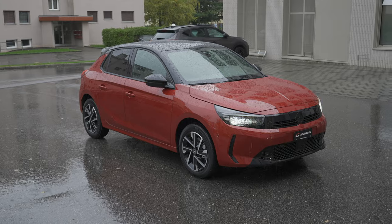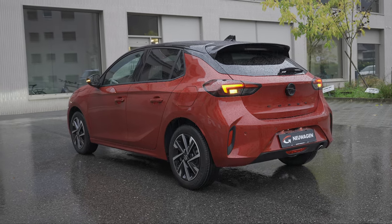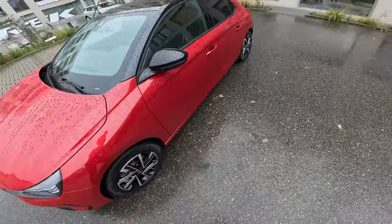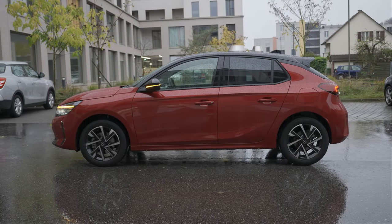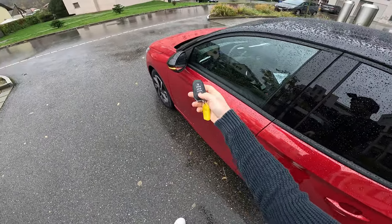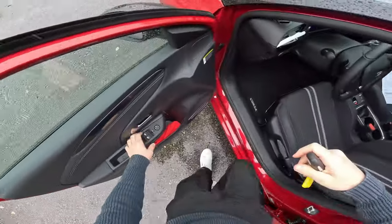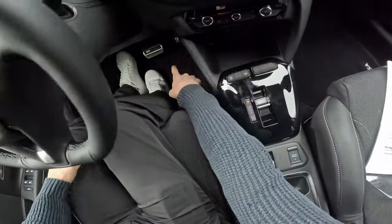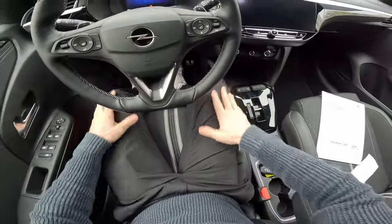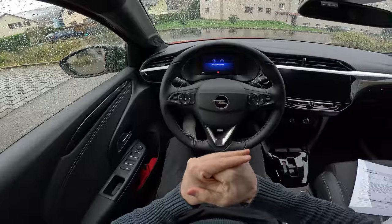This is the GS version, kind of the middle range version. It looks really nice with a new design and it comes with 16-inch rims, ventilated brake discs on the front and normal brake discs on the rear. It's raining so let's start. This is the normal key — you can lock and unlock the car. It comes with electric folding mirrors. A lot of functions and elements inside this Corsa come from the Peugeot group because it's in the Stellantis group — they share a lot of technology.